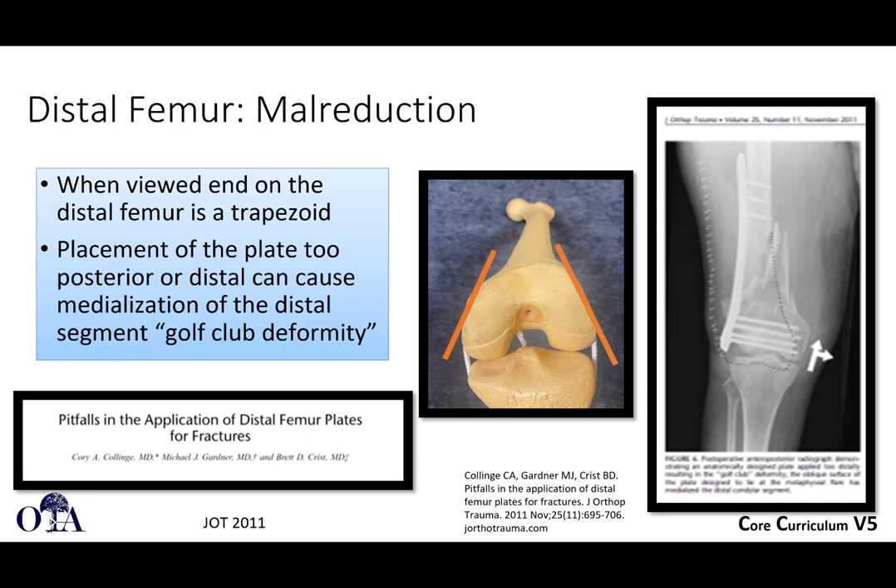Another concern is screw length. When placing screws, the screw tip may be sticking out and you may not recognize it, because on a perfect AP x-ray of the femur you're underestimating protrusion. If the femur is slightly externally rotated when you take your image, you'll underestimate screw protrusion even more. It's really important to get oblique x-rays and recognize where your screws are relative to the distal femur cortex. Distal locking screws in a very distal area can be very symptomatic, so you really need to know how long those screws are by getting oblique images.